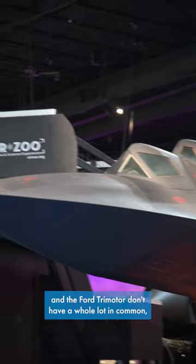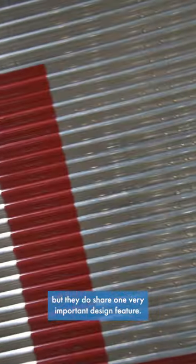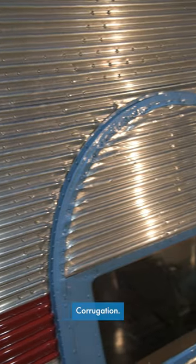At a glance, the SR-71 Blackbird and the Ford Trimotor don't have a whole lot in common, but they do share one very important design feature: corrugation.